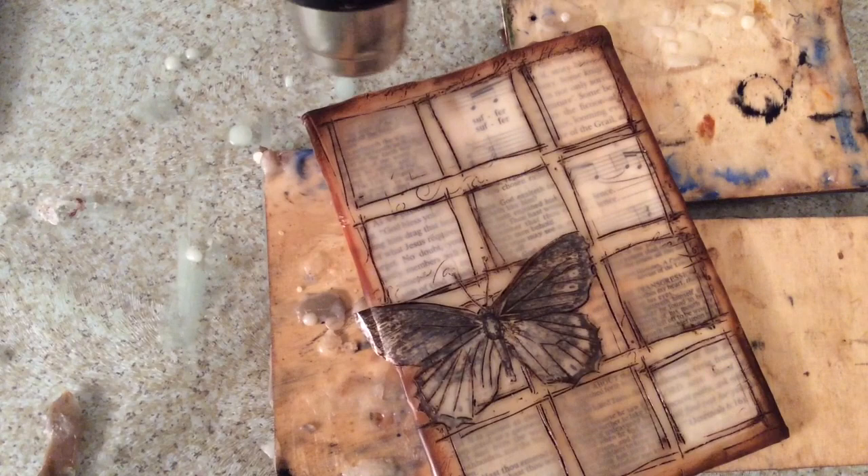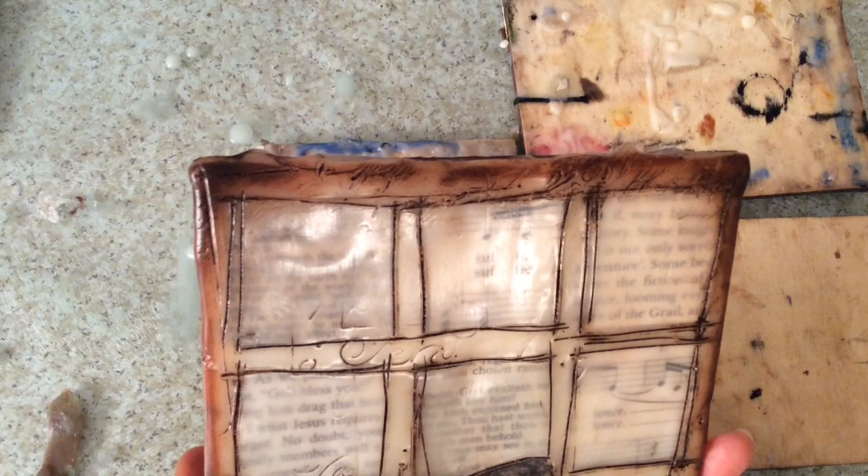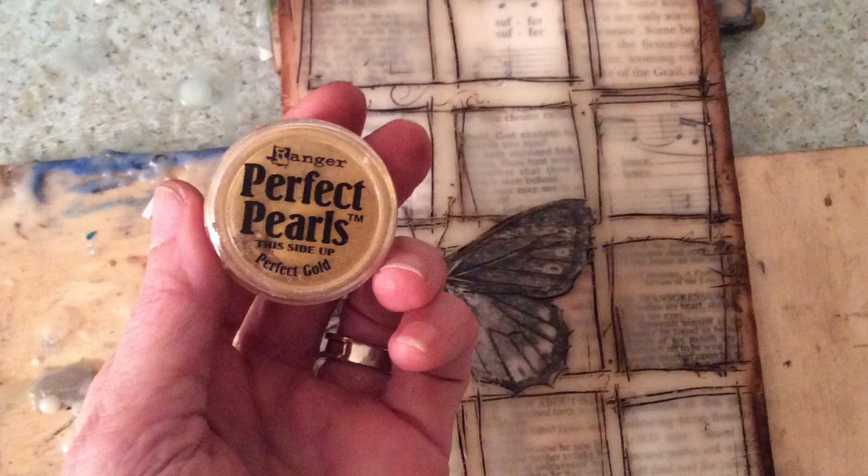This has to be fused in with the heat gun, but you don't want to do it too much — it's really easy to blow it off the sides. Just until you see it get a little bit shiny; that will fuse the pan pastels right into the encaustic. Love that.